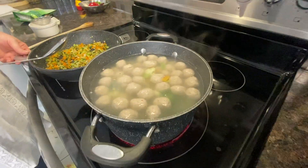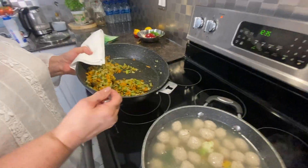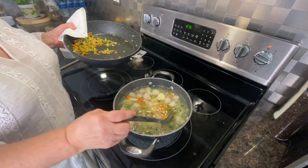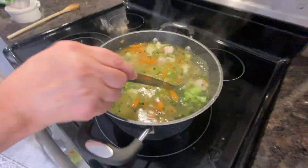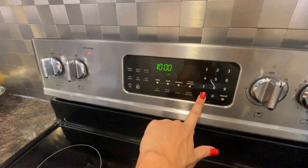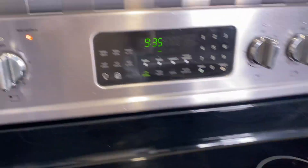We've added our California Mix by Green Giant to our meatballs — the meatballs boiled for 10 minutes total. Now we're going to add our sautéed vegetables to the mix. It looks so good! We've added all the vegetables to the soup and we're going to set another timer for 10 more minutes.